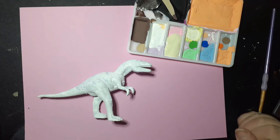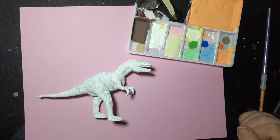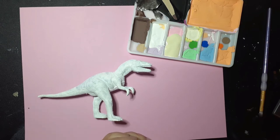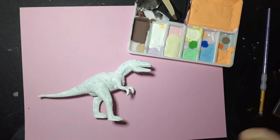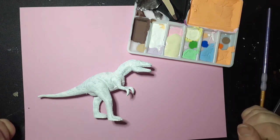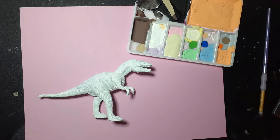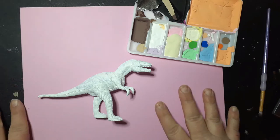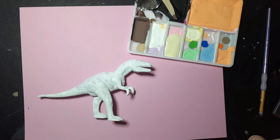Welcome to another episode of Amanda Makes a Mess. I'm Amanda, and I've already made a mess this week because I forgot to film a video. Usually I try to be done filming by Tuesday night so I can start editing on Wednesday morning, but this week that didn't happen. It is Wednesday and I have no video. I kind of lost track of time because I've been working on a lot of art projects and I had to work six days in a row.